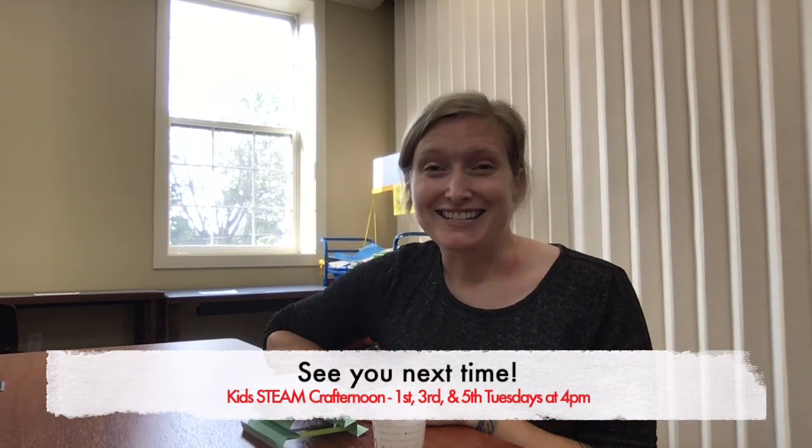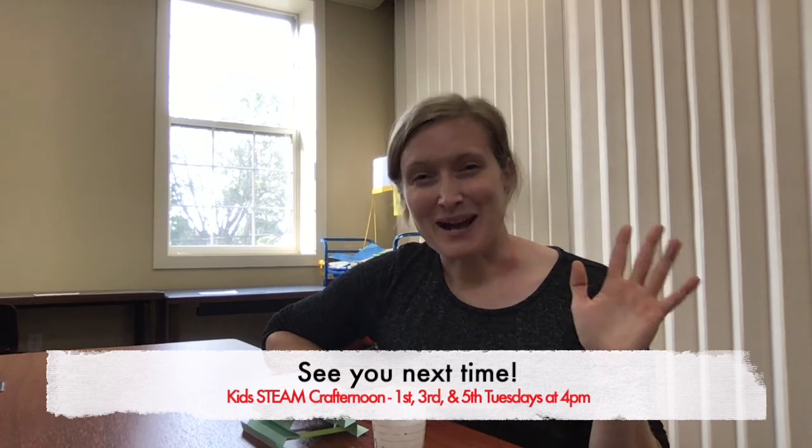Thanks for joining us for our STEAM club today. We hope to see you in two weeks for another Kids STEAM Crafter Noon. Bye, guys!